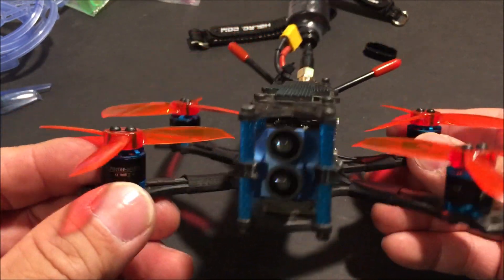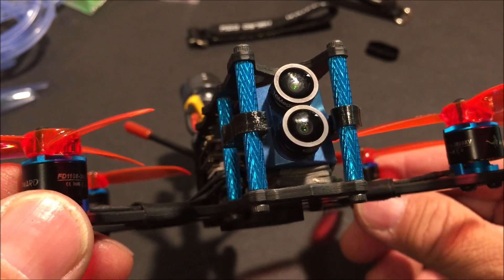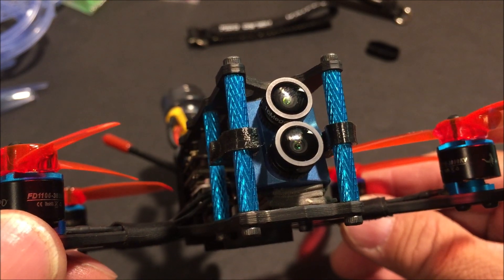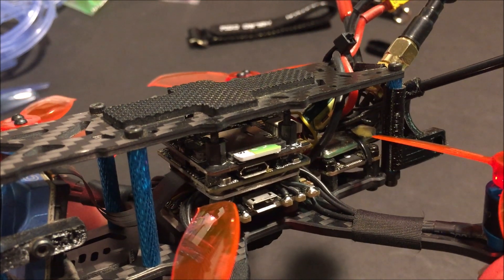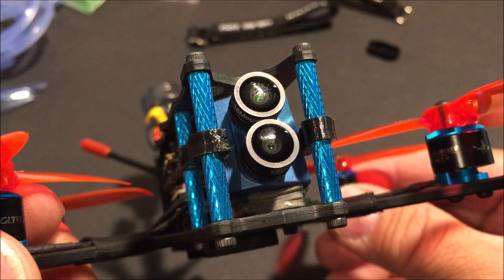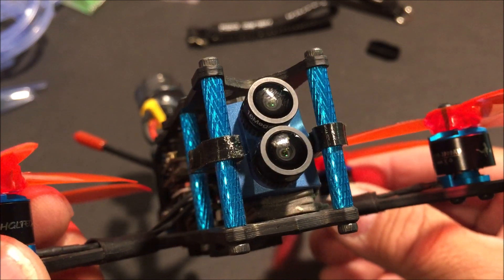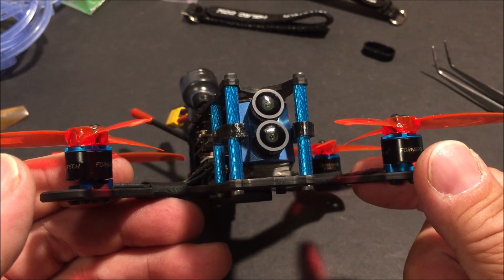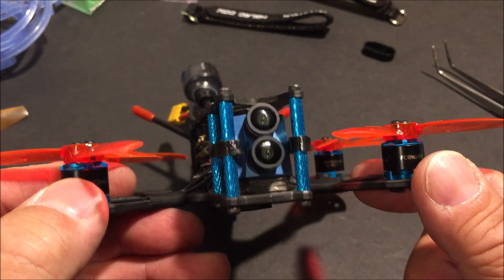It comes with the Caddx Tarsier FPV camera, which has an analog camera on the bottom for the FPV feed and an HD video camera on the top to record high definition videos. It also comes with a DVR to record HD quality videos. The FPV video feed has a field of view of 165 degrees and the HD camera has a field of view of 150 degrees. It is capable of recording in 4K, 2K, 1440p, and 1080p. It will auto record with the last resolution setting used once powered up.